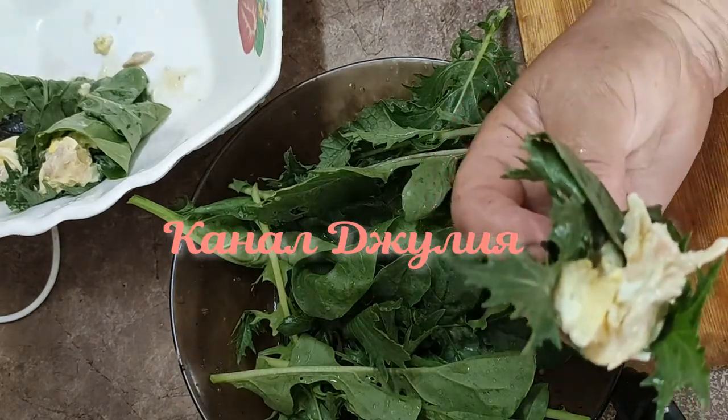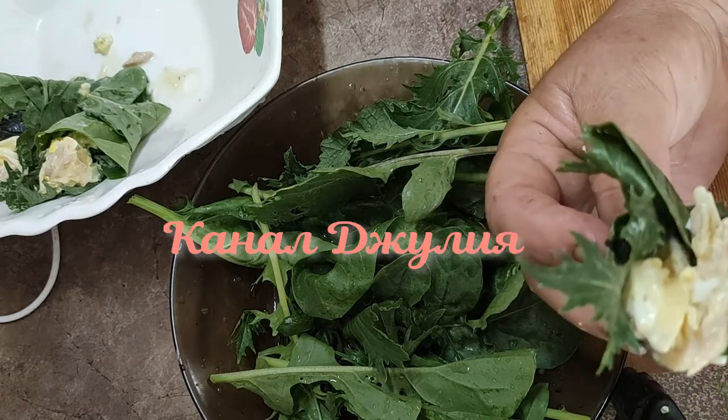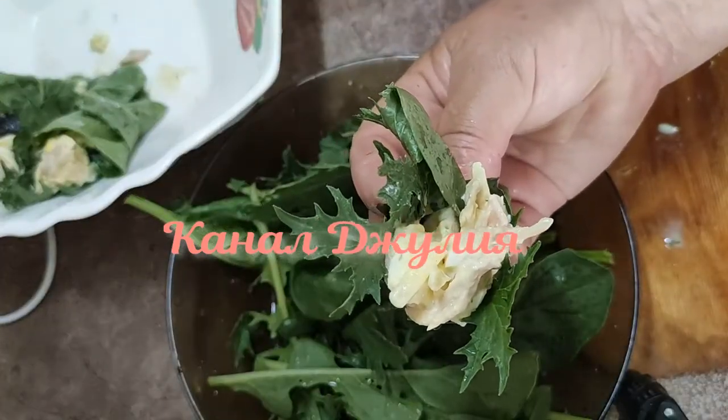Чтобы было красивее, можно использовать разные сорта листочков — руккола, шпинат одновременно. И вот может получаться вот такая красивая композиция.